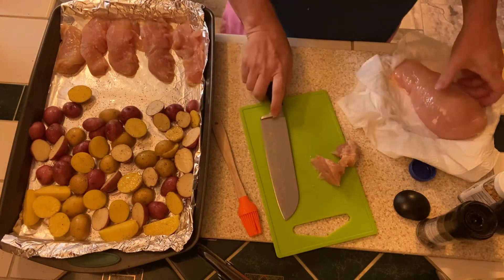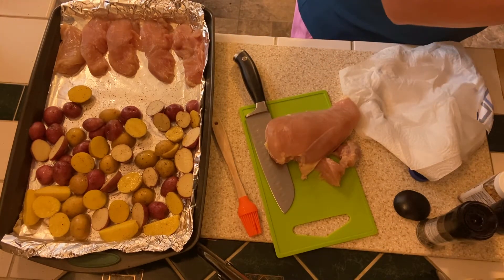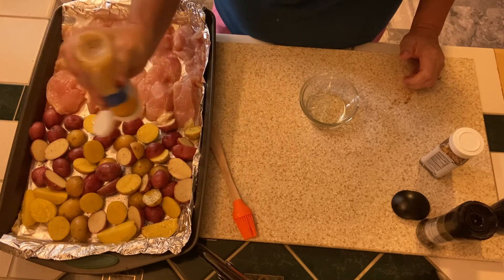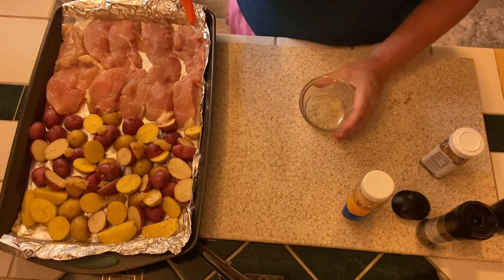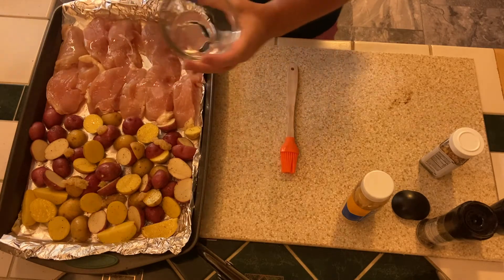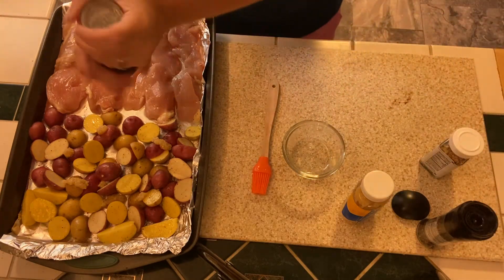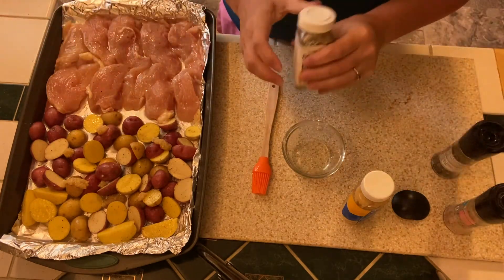I'll get those strips arranged, then cut up my next chicken breast. I decided to add a little bit of already-minced garlic onto the potatoes — just a little squirt — and get that mixed around. Then I'll add some oil to the chicken and take my brush to make sure it's all coated, because this is going to make the seasoning stick really well.